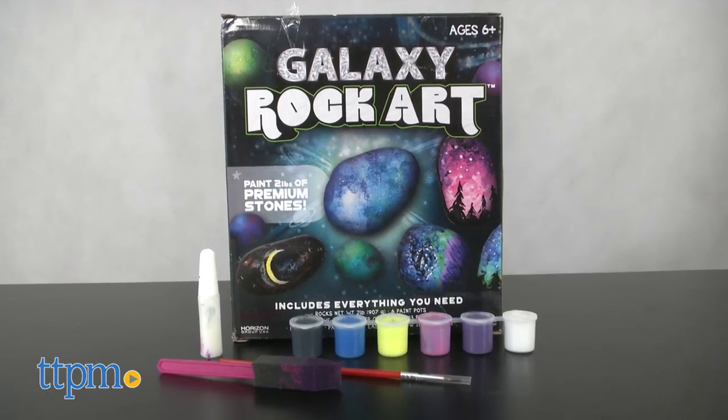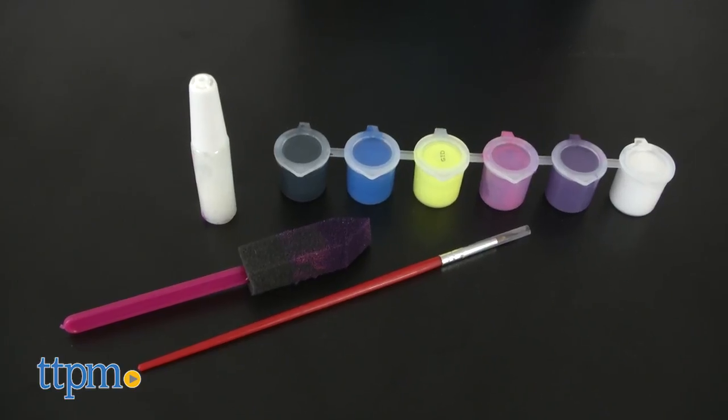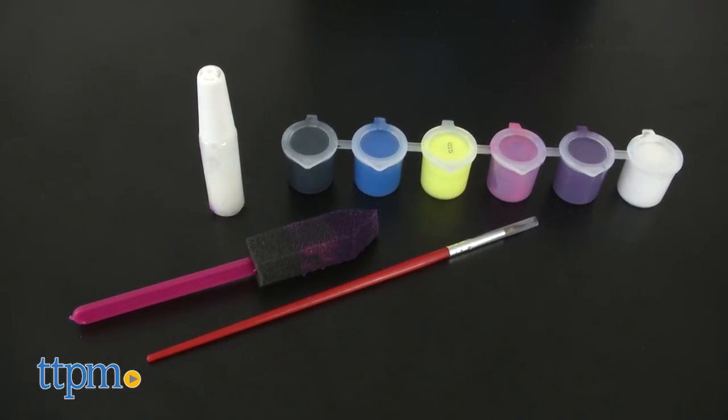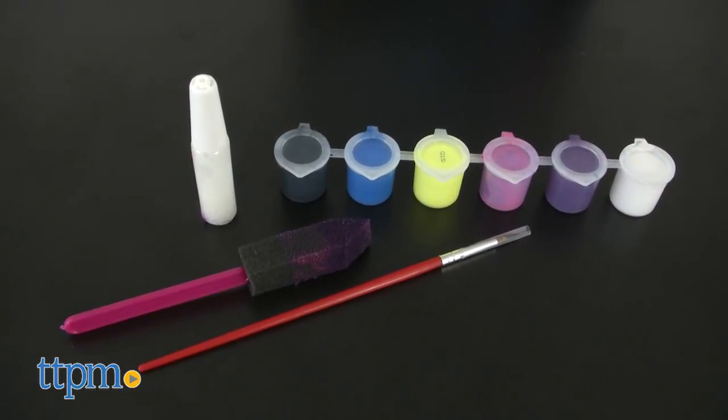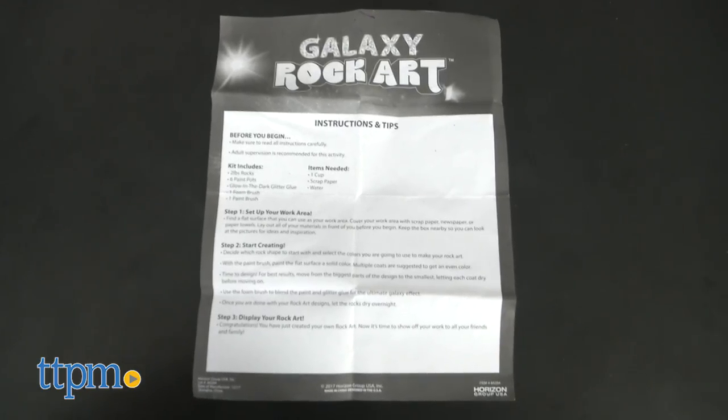Galaxy Rock Art includes two pounds of stones, six paint pots, glow-in-the-dark glitter glue, a foam brush, a paintbrush, and instructions. Each kit is sold separately.